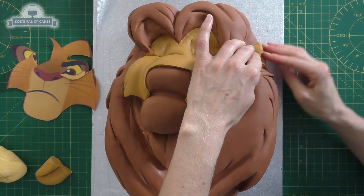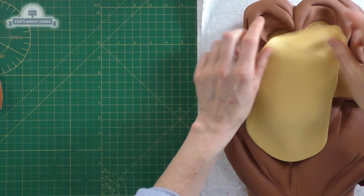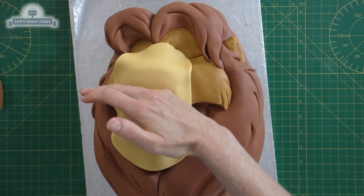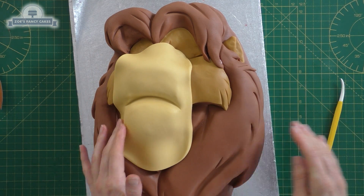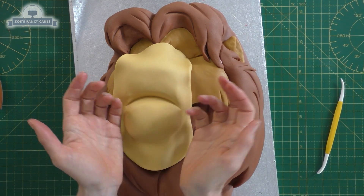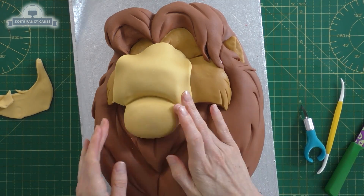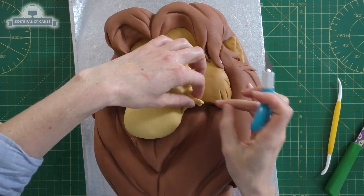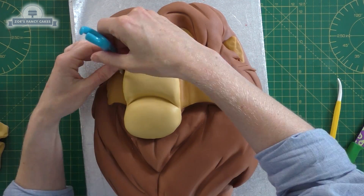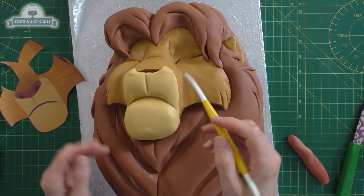I've added a bit of white to the color I used for the face — the face is kind of a brown and yellow mixed together. I will put links to everything I've used in the description box below. We're then going to try and cut this to the size and shape we want; you can use your template if you want, you don't have to guess like I'm doing.